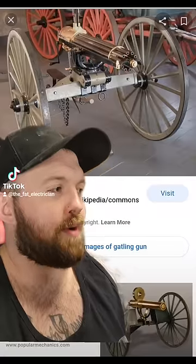McConaughey, on the other hand, might be the deadliest man on the planet behind this thing, because he only goes 'all right, all right, all right.' I'm not proud of that joke. Anyways...